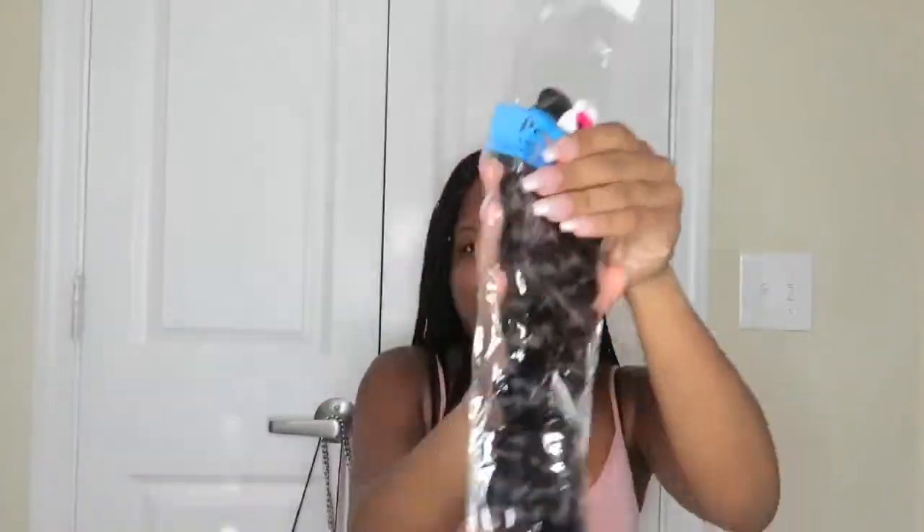I got an 18-inch closure, a 20-inch, 22-inch, 24-inch, and a 26-inch bundle — I like my hair long. The 24-inch comes in little plastic sleeves, here's the 26-inch, here's the 18-inch closure. Wow, I like this closure. There's also a 20-inch bundle and the 22-inch bundle.